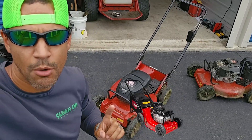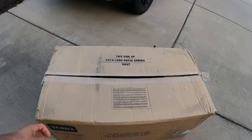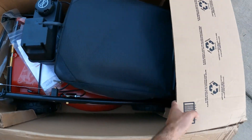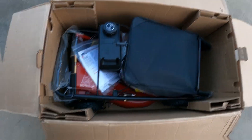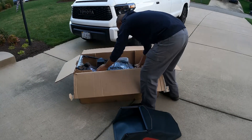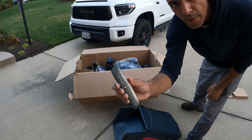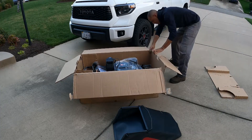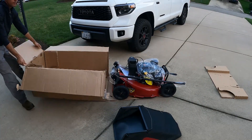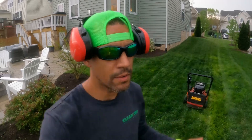Toro just came out with a new 21-inch commercial battery-operated mower. We're going to see how it compares to the gas version. They both have the same cut quality — battery versus gas — same deck, same blades, same power. Let's check it out.